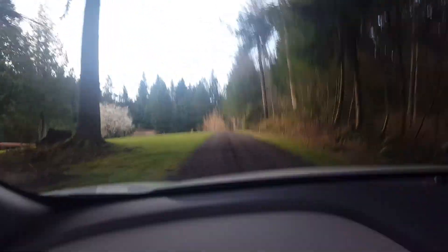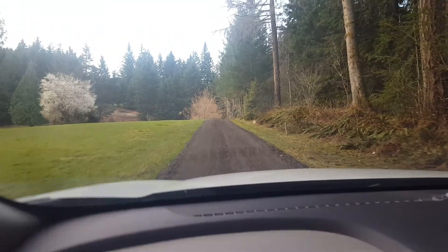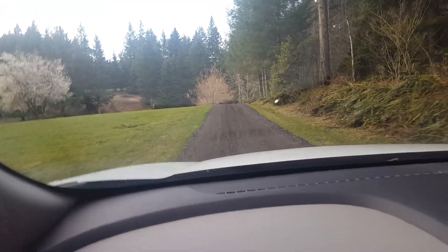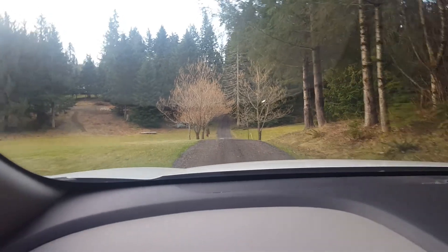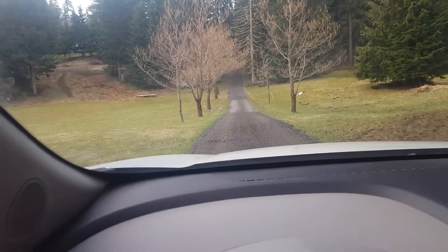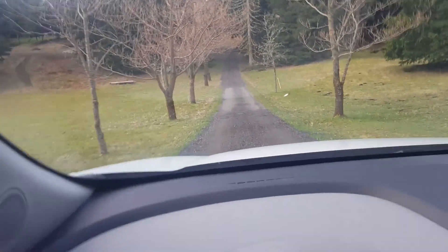I asked if he wanted to have it crowned. He said just follow what the existing driveway is doing right now. Some areas it's kind of crowned, some areas it's not. He said the water will either drain left or drain right and it's okay either direction. So if it's a little bit crowned, that's fine.